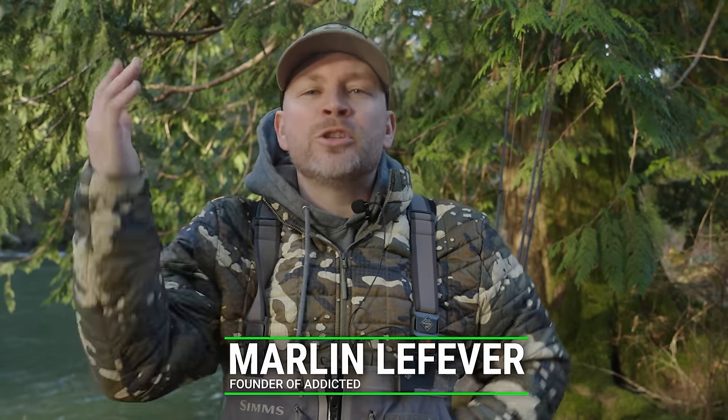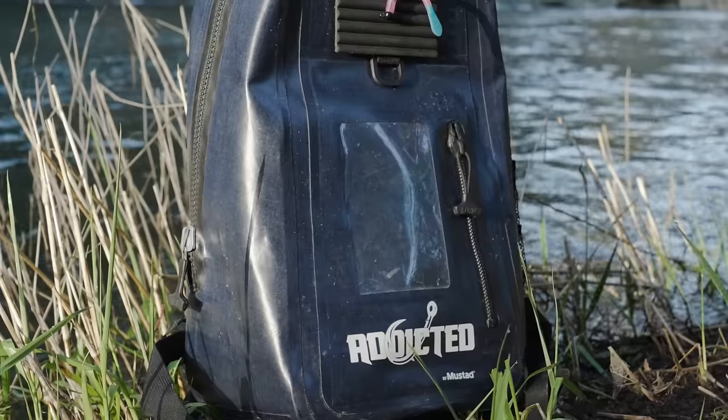What is up all you steelhead anglers out there? Thank you so much for tuning in to another Addicted Fishing Tutorial. Today we're going to teach you everything you need to have in your backpack and in your gear to be a successful bank fisherman when it comes to catching steelhead, and that's coming up next.